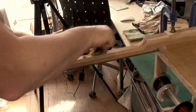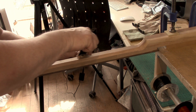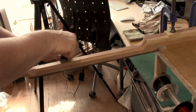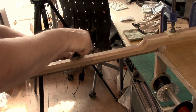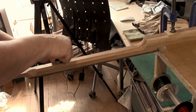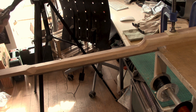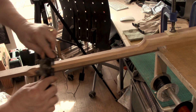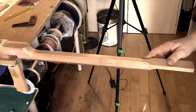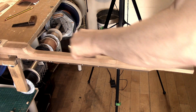Poplar is even easier to carve — poplar's light, reasonably strong. The only downside is it doesn't take a finish as nicely as cherry, but for the beginner it's easier to work. This is really a push tool but in this instance I'm pulling it — I could be doing it from the other direction but it keeps me out of the camera. Pay attention to these transitions as we're coming down to where we've brought it down to a radius with our rasp.